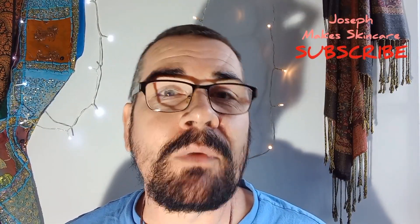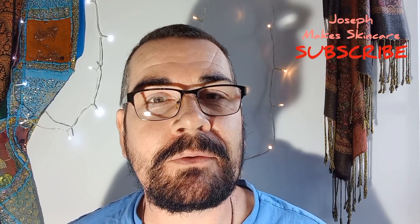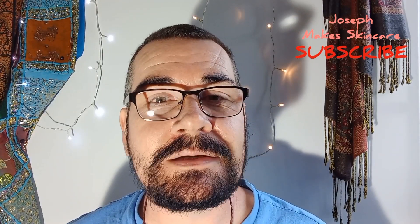Hello beautiful ones, Joseph here. Now then guys, nothing says summer more than beautifully brown skin which is mahogany rich and divine.